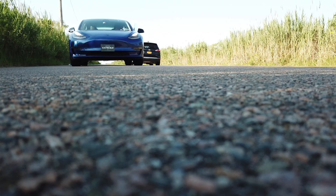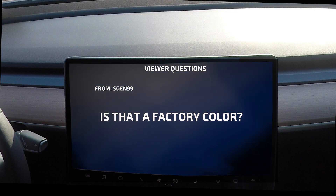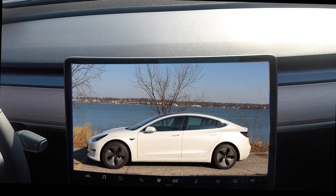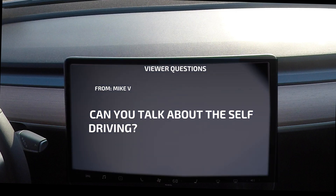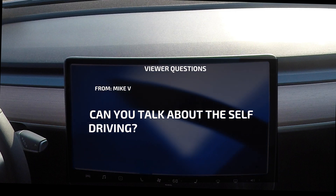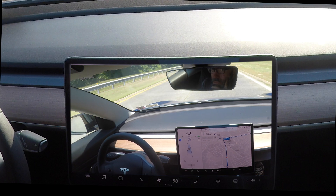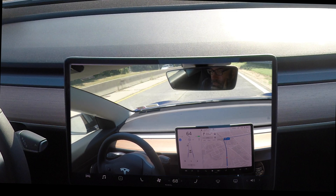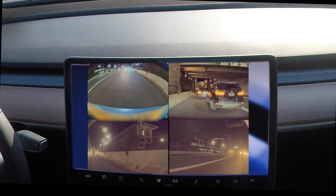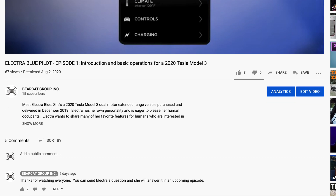Now let's answer some viewer questions. This one is from SGEN99: is that a factory color? Actually no, SGEN99 — I am a natural pearl white, but Daniel knew my favorite color is electric blue. He had me wrapped to protect my original paint and to give me this fabulous blue shine. Mike V asks: can you talk about the self-driving? Yes, Mike V — in the next episode I will detail the autopilot and all the recent autopilot updates I have received from Elon. Full autonomous driving is in the future; I am learning every day about the unpredictability of human drivers. If you have any questions you'd like me to answer, enter them in the comments section and I will answer them in an upcoming video.